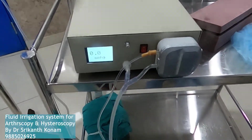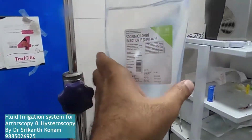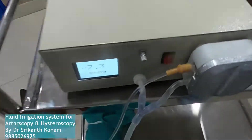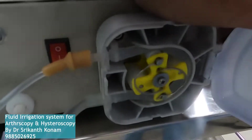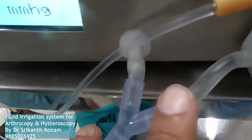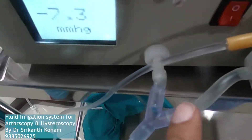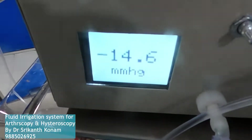I will show the connections. A normal IV set is connected to the inlet of the roller pump. You can see the pump inside. At the outlet we have a Y junction — one is connected to the outflow, the second is the pressure transducer, and this is the pressure display.